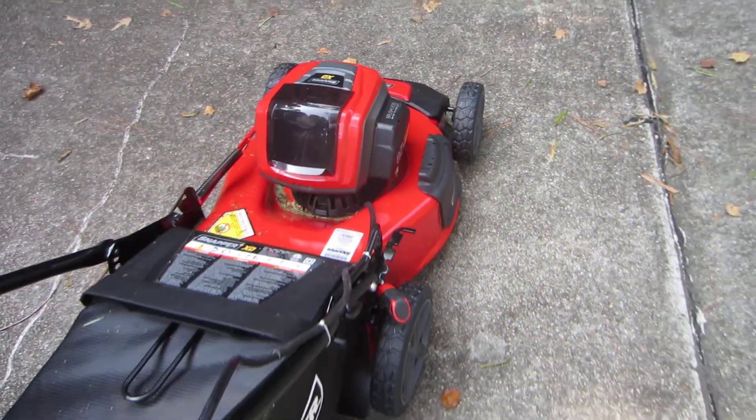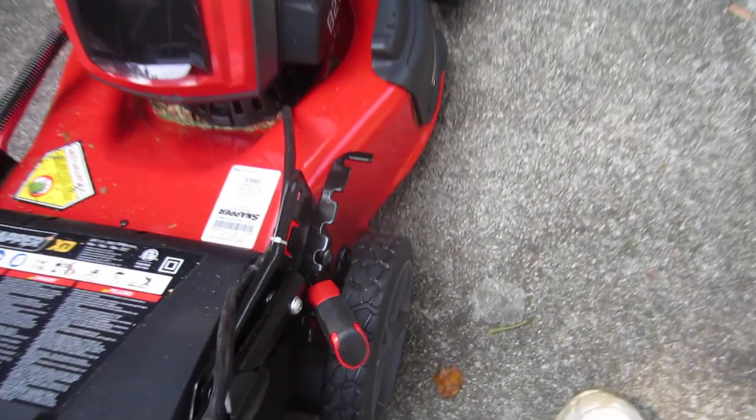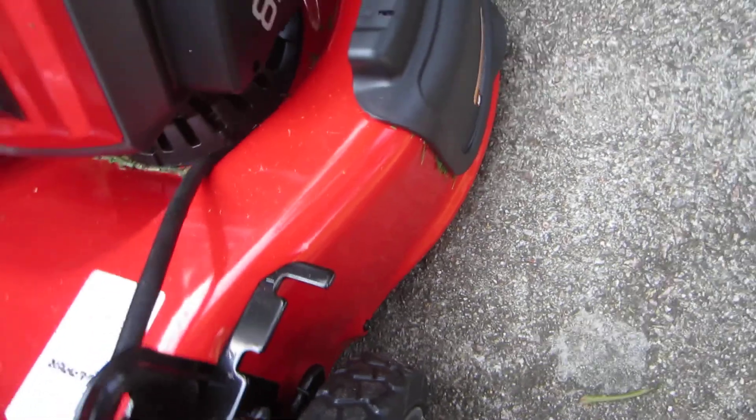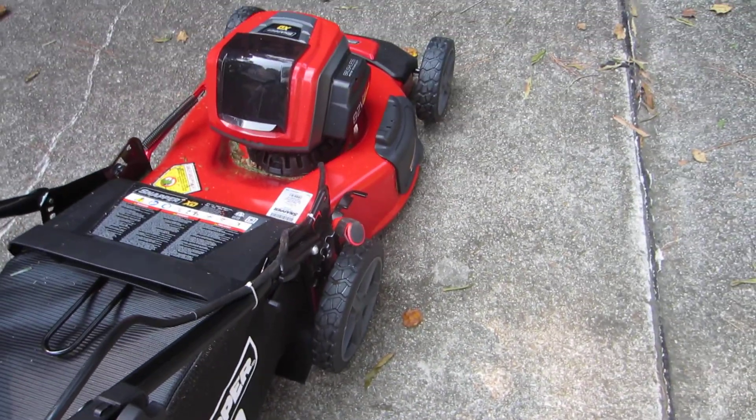Before I get started, I had just been cutting fescue. I'm going to go to Zoysia now. This handy all-four-wheels setting lets you just knock this down to three — and that's really easy, that's done.